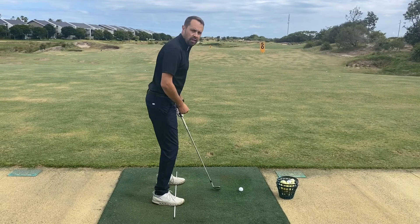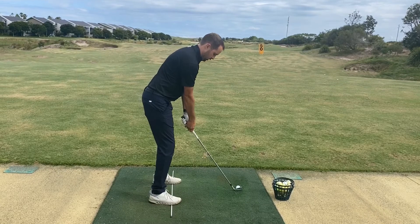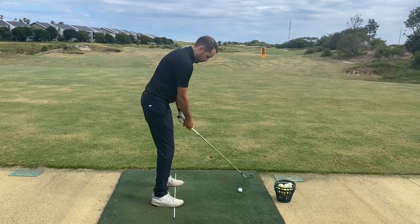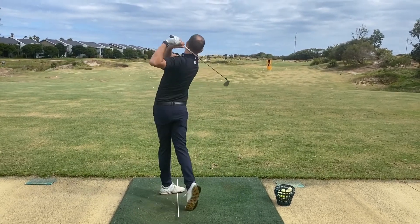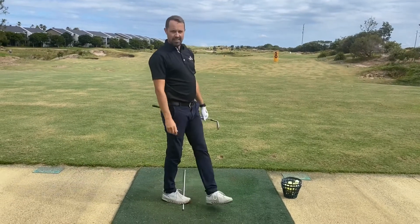Being able to put the pressure down through that stick and set yourself up into the golf ball is going to give you a really nice indicator and lots of nice balance through the golf swing. So here we go, setting up behind the ball — easy as that.